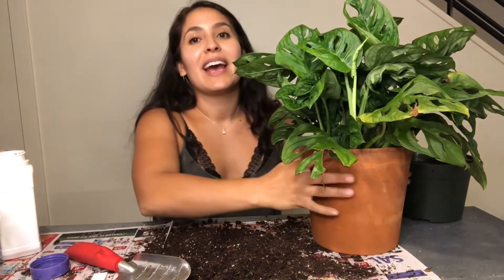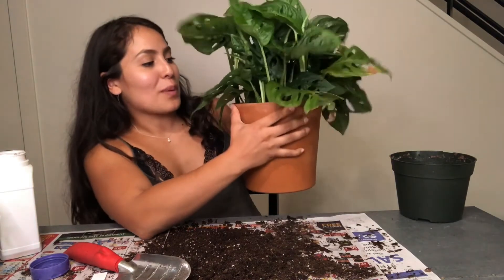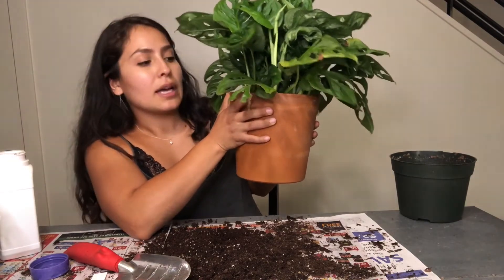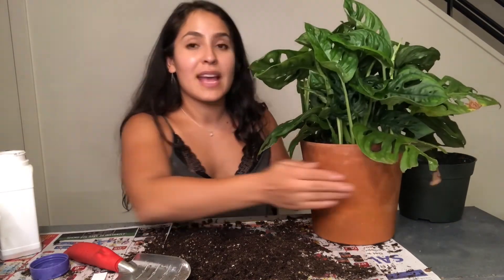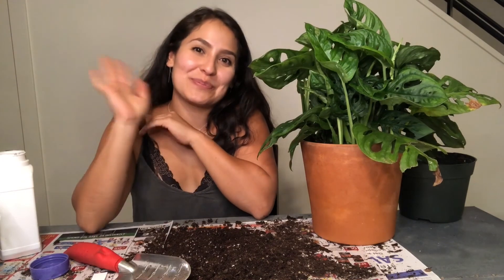That's my Monstera adansonii all repotted! Look at how gorgeous it is in its new pot. I'm going to give it a good watering, wait another day or two for the systemic insecticide to get in there, and then put it next to all my other plants. Thanks for tuning in, you guys — I'll see you in the next video!